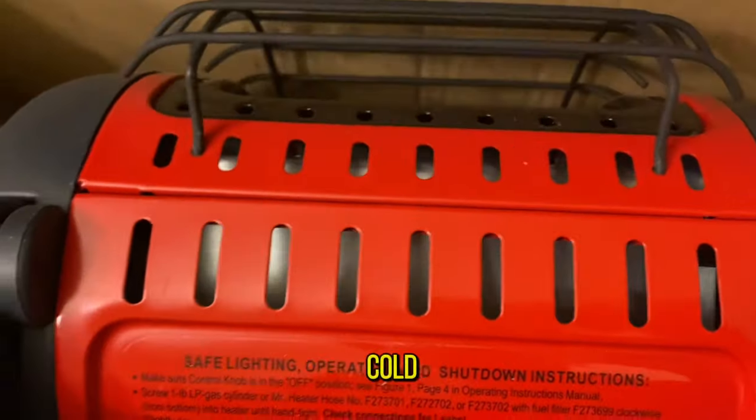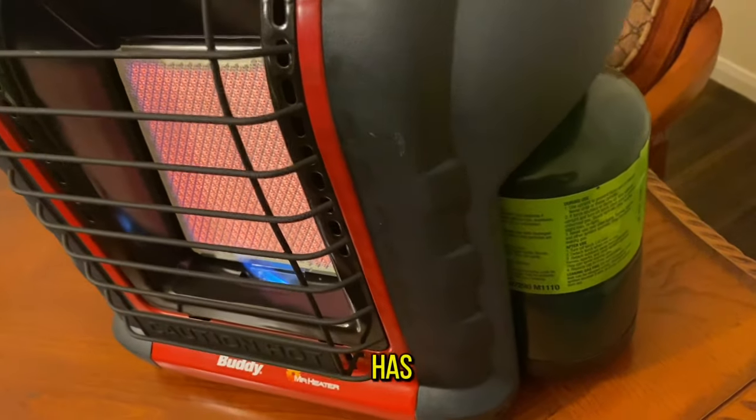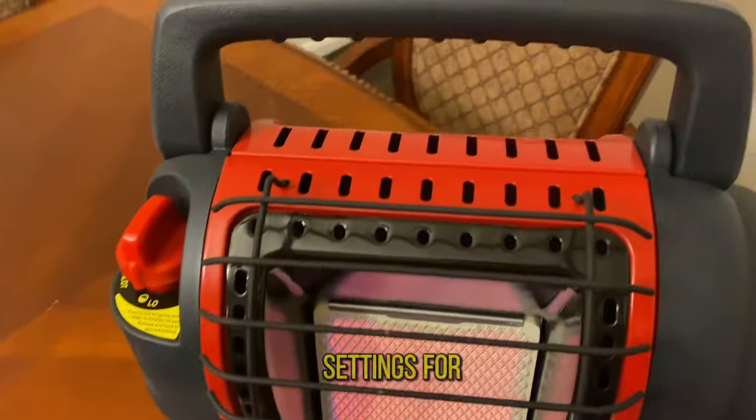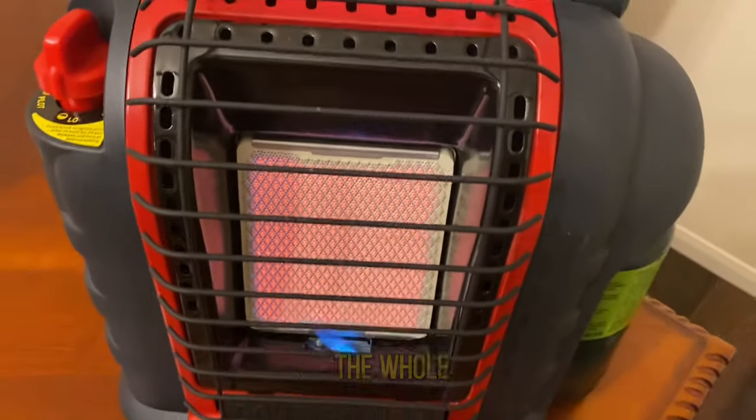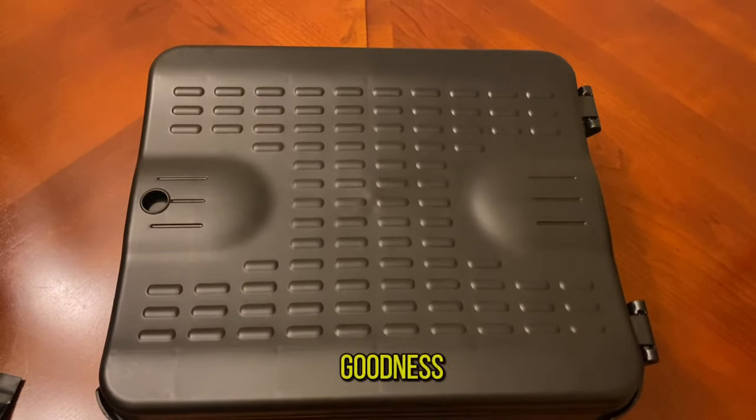The other thing was this heater. You always have to prepare for the worst case scenarios whether it's hot or cold. This heater is propane powered, has two different settings for low and high, and it literally warms the whole tent.